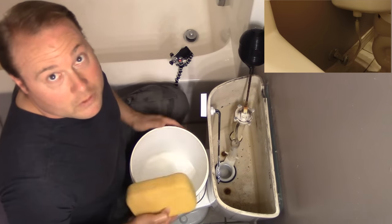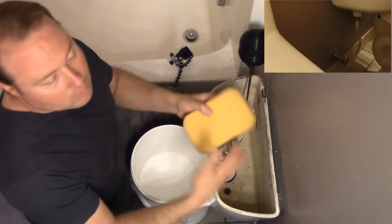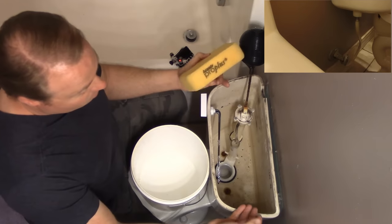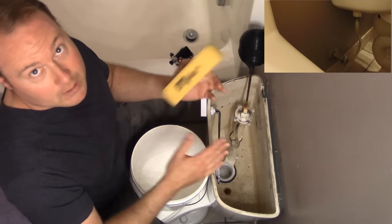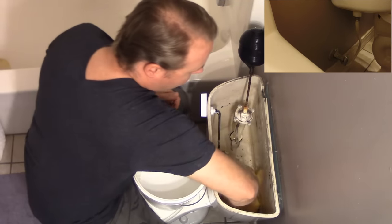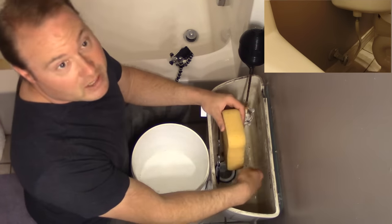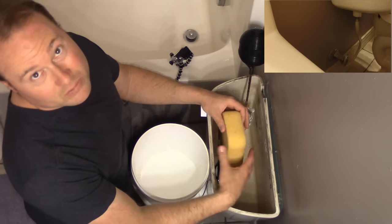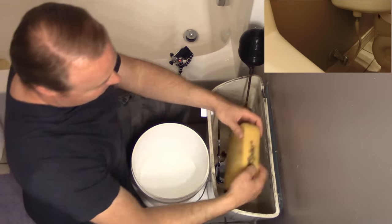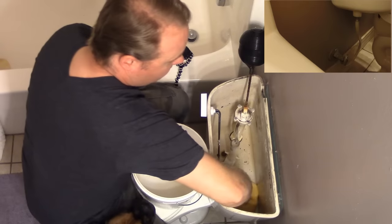We've got the bucket and the sponge — that's what the sponge is for. This is clean water, guys. This is fresh water — same water that comes out of your faucet. You might end up getting some black on your sponge, but that's probably coming from the rubber seal around the flapper; it shouldn't be anything nasty. So we're just going to dip it in there and bail this water out the best we can.